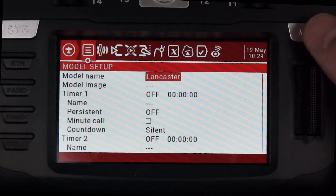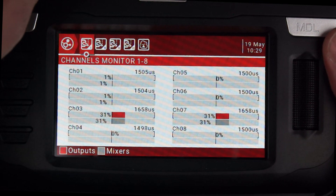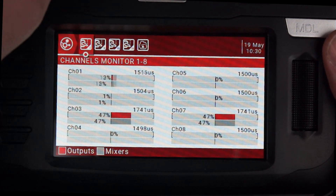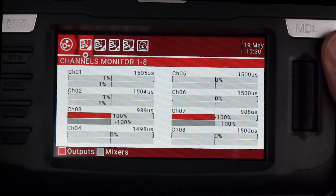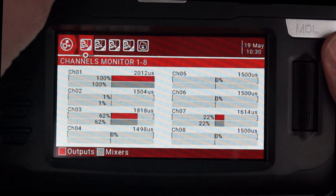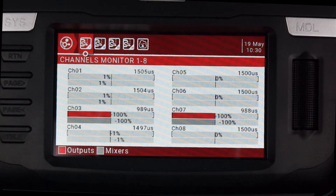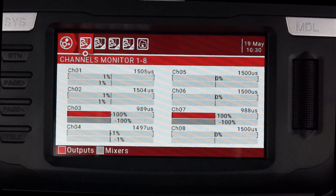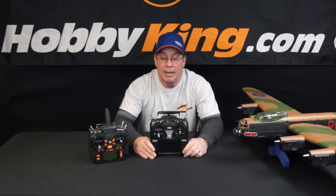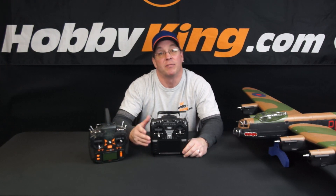Looking at the monitors, when the switch is off and I throttle up past halfway, you can see it's not really changing. Then I come back down, turn the switch on, throttle up, and you can see it's definitely changing now. That indicates the rudder is mixed into the throttle, and when you move the rudder stick it increases the throttle on one side or the other. That's how you program differential thrust on the RadioMaster TX-16S and the Orange TX-10i.